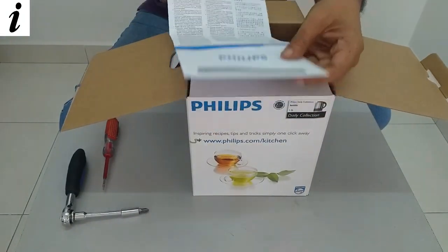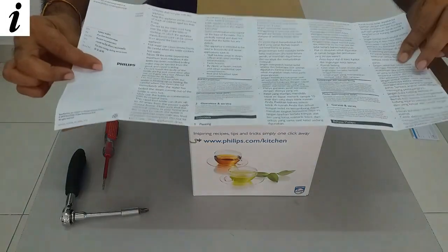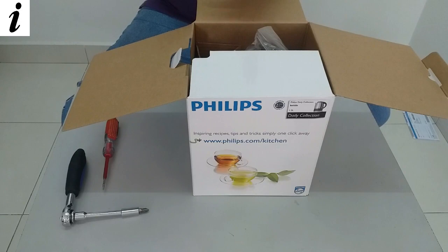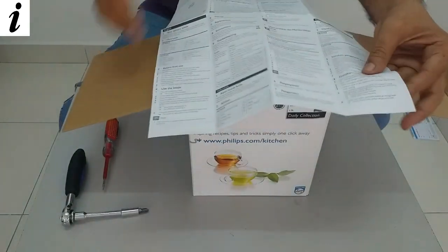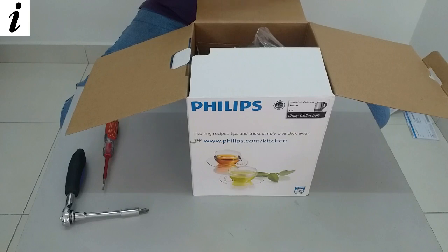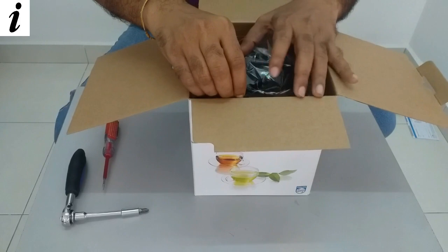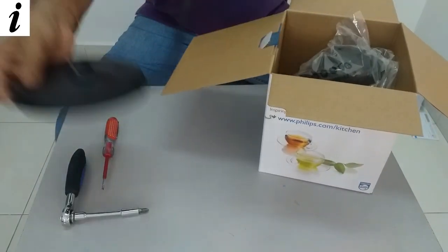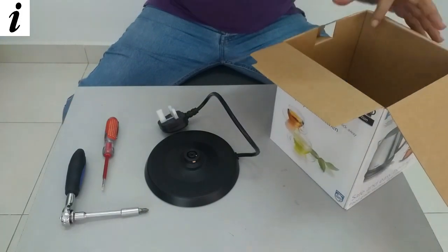First I have the Philips warranty card, and then I have another operations manual here with all the details. And again another manual with all the operations instructions. This one is with the contacts of the authorized dealers and service providers. So this is the base of the kettle, and this is the kettle.